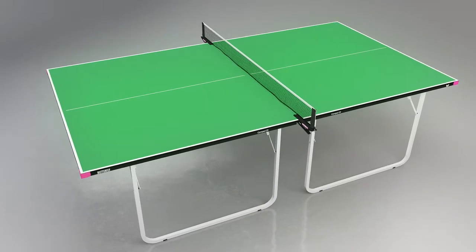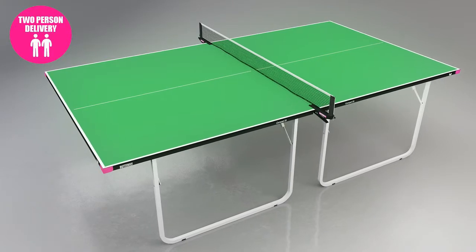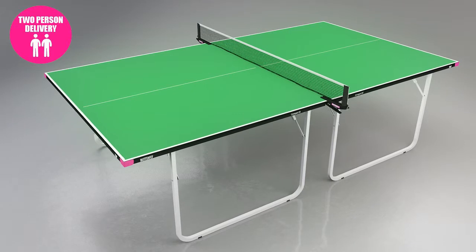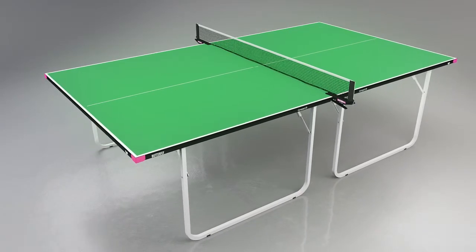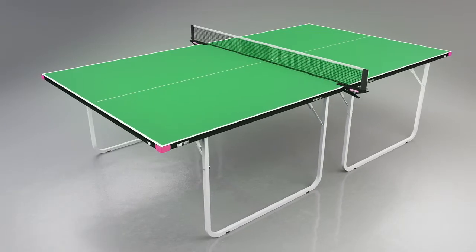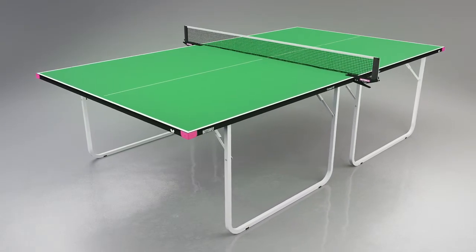The delivery of the table is made by appointment and is carried out by a Specialist Two Man Service ensuring safe and convenient delivery. Deliveries are made in four to seven days dependent on customer availability and location. The Butterfly Compact provides fun and fitness for all the family as well as being a great table for use in schools.